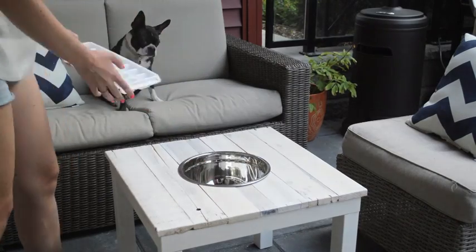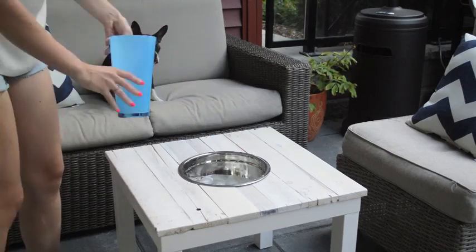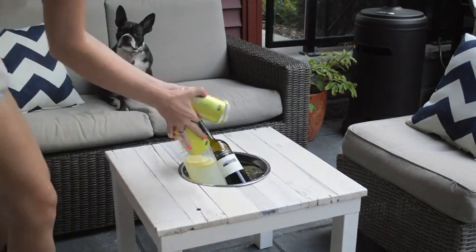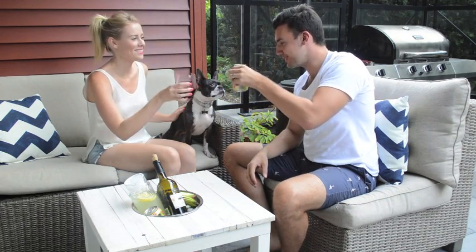Once everything's dried, it's good to go. Put the bowl in, add ice, add your water, and then add any drinks of your choice. This is an amazing way to keep your drinks nice and cool in the summer and you will never have to get up from your comfy spot outside on your patio.